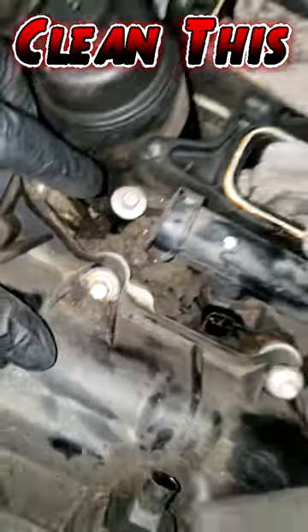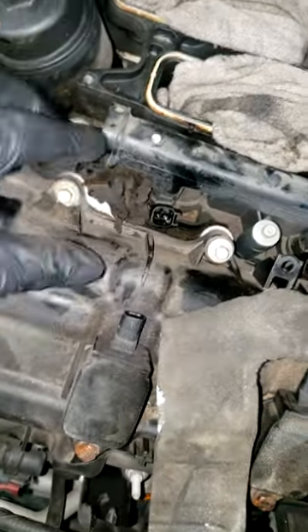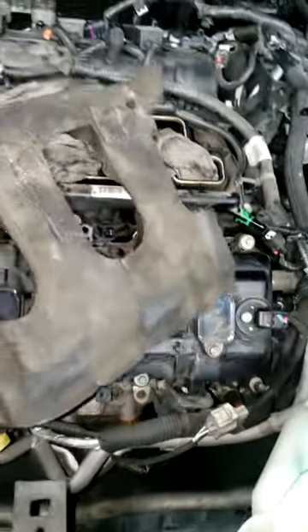Before I do this orphan adapter housing repair, I'm gonna have to clean all of this out. The minute I pick this intake up, all of this debris is gonna fall down into the engine. So I'm gonna have to take a blower and blow this out to make sure none of it falls into the cylinder or the engine.